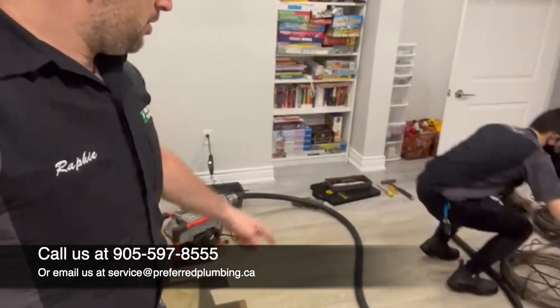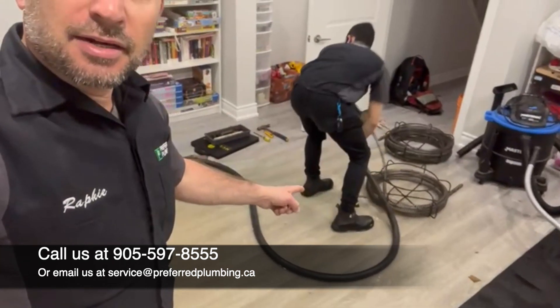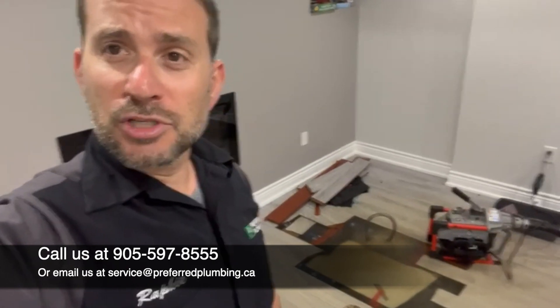We're going to load another cable into the sock of the snake here. If you're wondering why we don't have drop sheets laid down — as you know, Preferred Plumbing is very respectful of our customers' homes — that is because this entire floor is going to be ripped out. He's already called the insurance company and the floor is finished, so there's no point in laying drop sheets. Also, we're under four inches of water, so that's another good point.